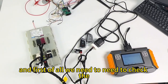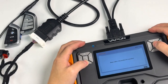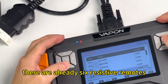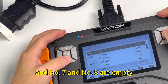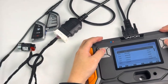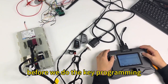First of all, we need to check the remote status of this BDC2 module. On the screen, as you can see, there are already six registered remotes, and number seven and number eight are empty. So we can program the number eight position later.